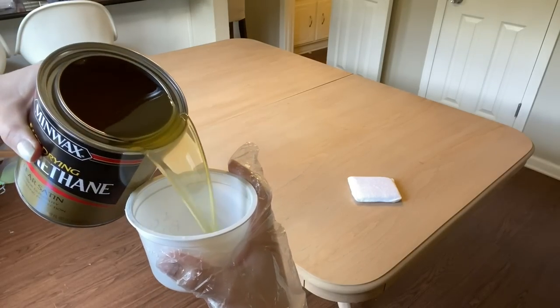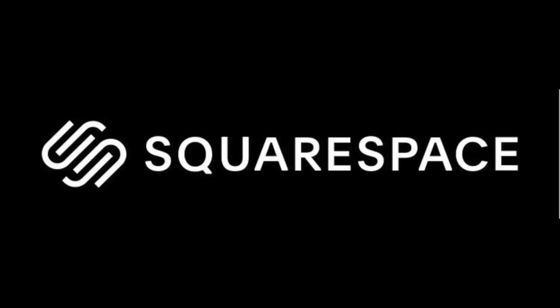This video is brought to you by Squarespace. This is a video about 10 things I wish I would have done sooner.